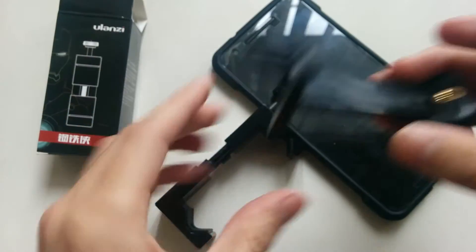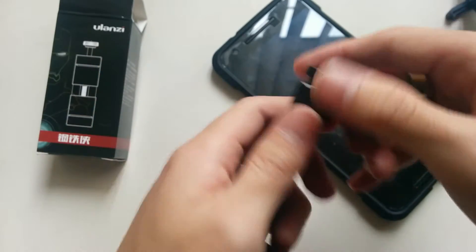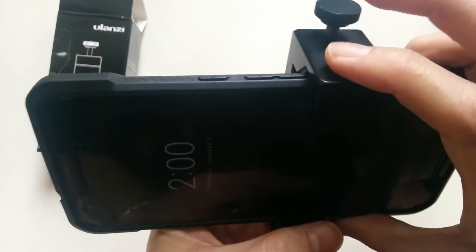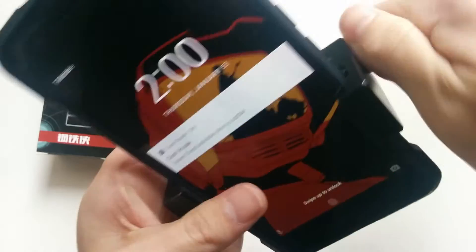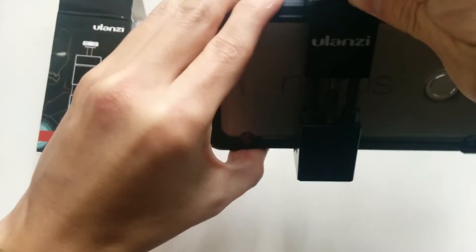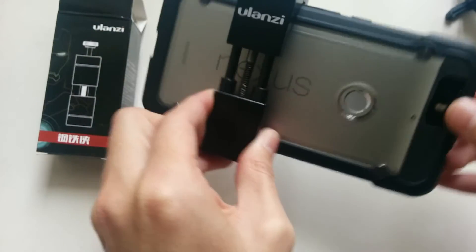It's made out of metal and not plastic, so I'm going to see how it lasts, but it should last much longer. And it just slides in like this, and you can see even with my phone with the case, it's still got some extra room. And once you screw it all in, it's pretty tight in there. It's not going to be moving around at all.